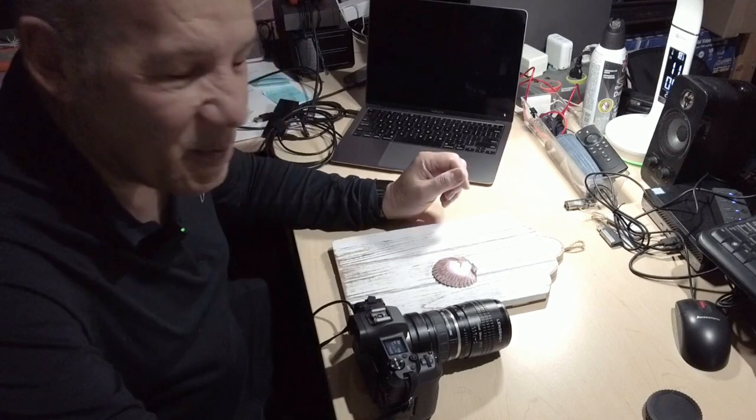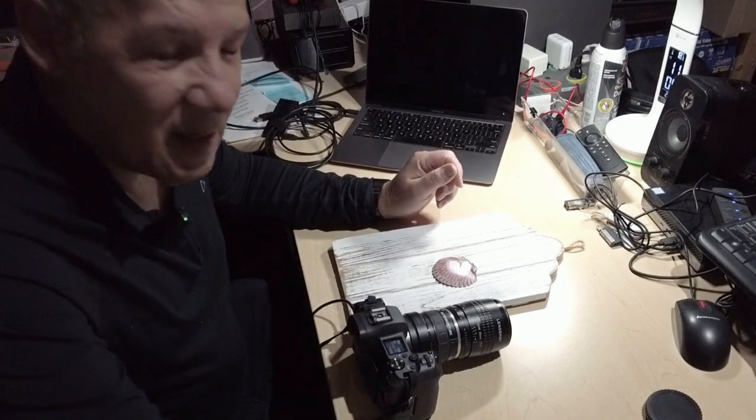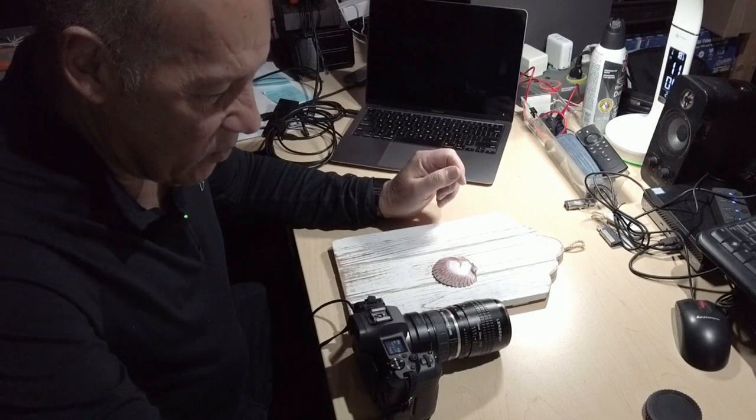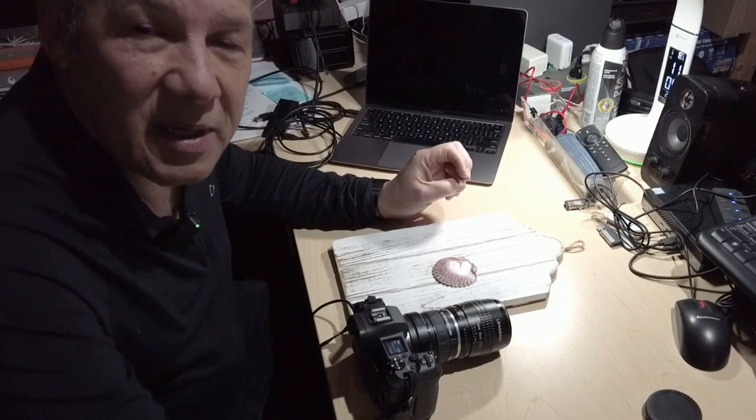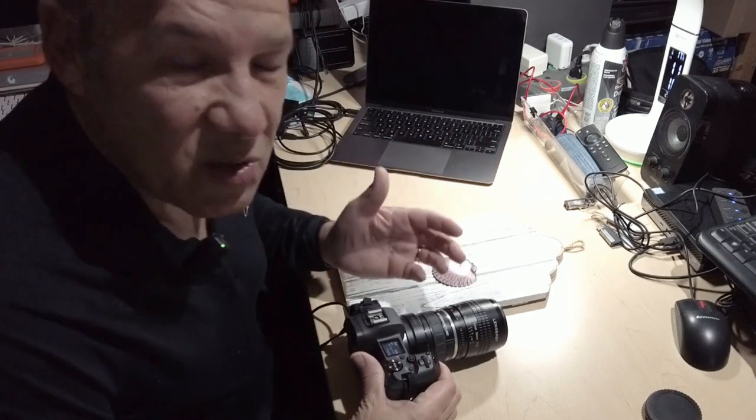Hello and welcome to another session of Lensbaby. Today we're going to try to do a macro. Who said you can't do macro with the Lensbaby? Of course you can.